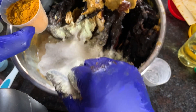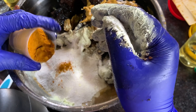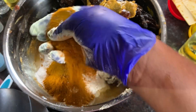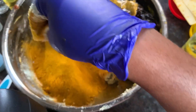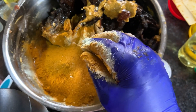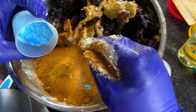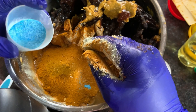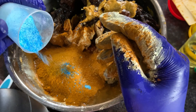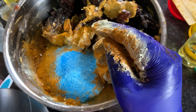Turmeric powder — two tablespoons. Turmeric helps to brighten the skin, contains antioxidants and anti-inflammatory properties, and helps against dark spots, discoloration, and pigmentation. Next is blue alum powder — one tablespoon. Blue alum helps with acne, whiteheads, blackheads, and also exfoliates the skin.